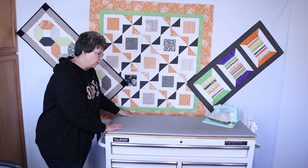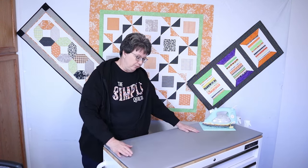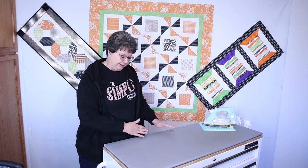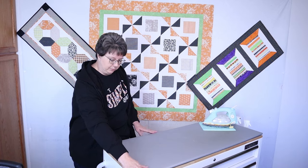If I want to press a large quilt or a quilt top, I can just move it away from the wall and then I have all the area back here for the quilt when I'm pressing.